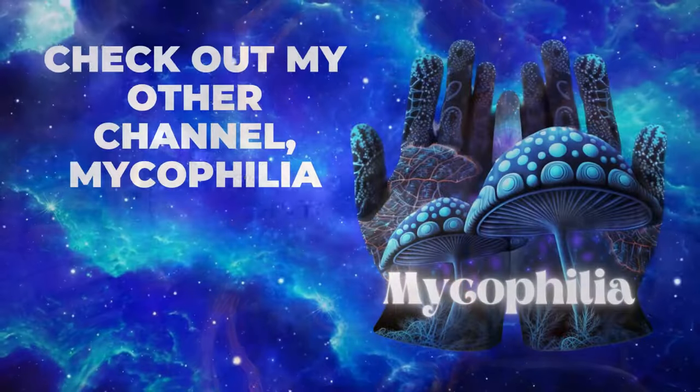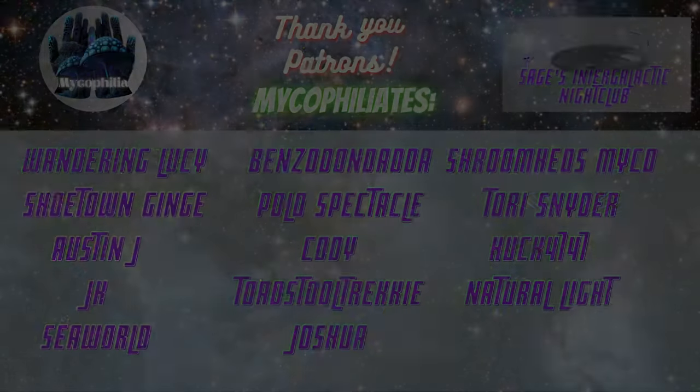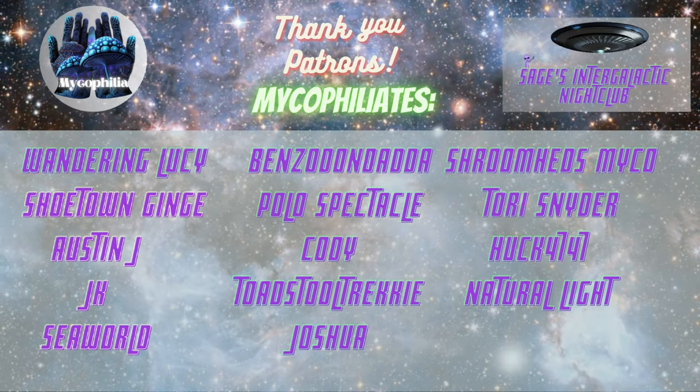A free one week trial is now available, along with dozens of now free fruiting videos. I hope you guys enjoy this video.